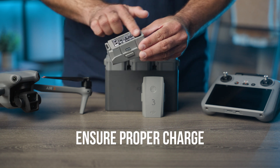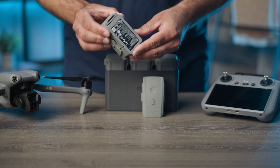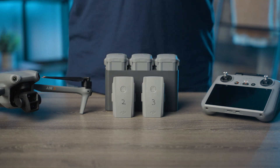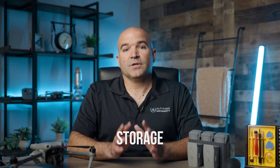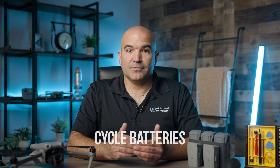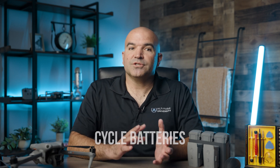Next, ensure proper charging — use the manufacturer's charger and follow the recommended charging procedures. Avoid overcharging or fully depleting the battery. For storage, keep batteries in a cool, dry place with about a 50% charge if not used for extended periods. Finally, cycle the batteries by fully charging and then discharging them to around 20% to maintain their health. It's also a good idea to keep a log of your battery performance — numbering your batteries will help with record keeping.